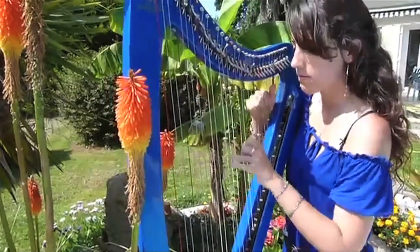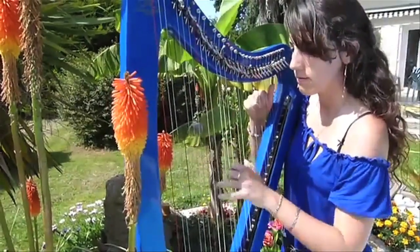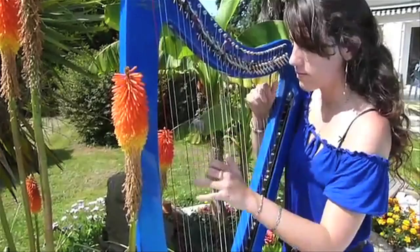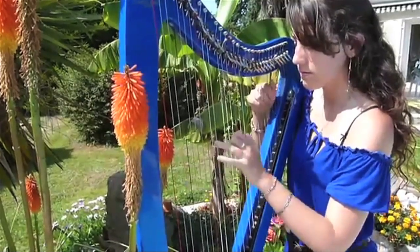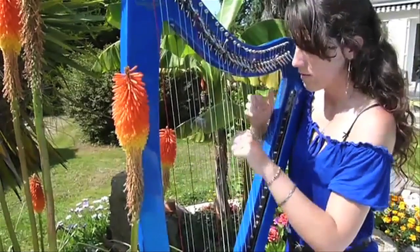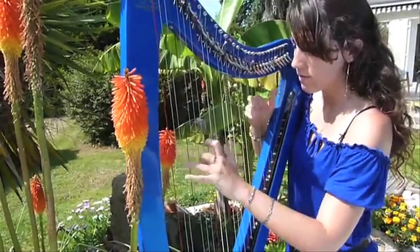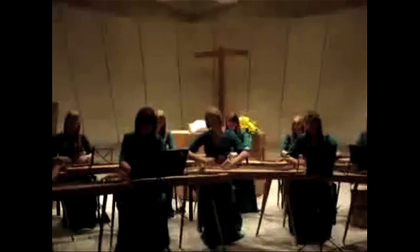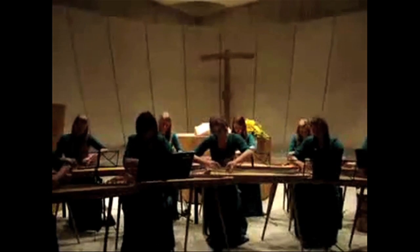Marion covers the main theme from Requiem for a Dream on harp. And direct from Latvia is this video of Metallica's Nothing Else Matters played on lutes.